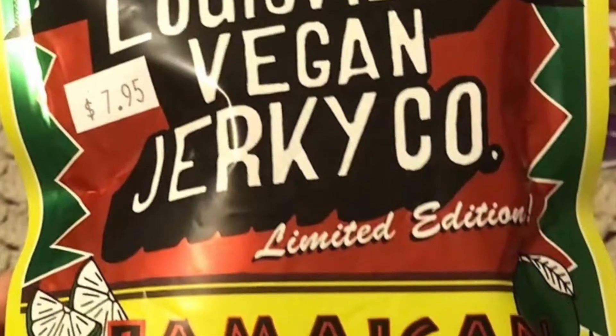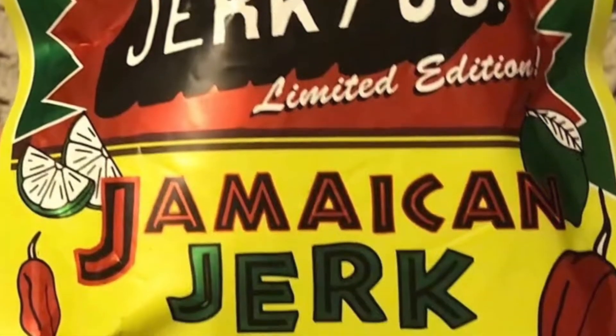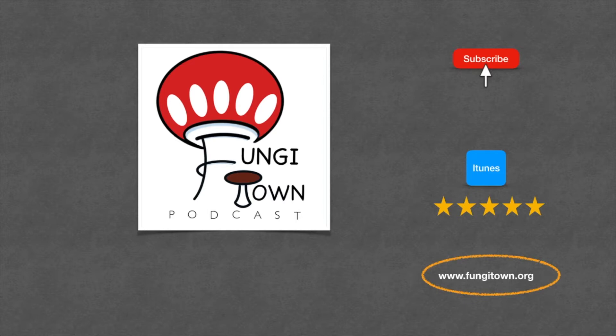And there you have it. In case you forgot, number four was the Louisville Vegan Jerky — that was the winner. Thank you for watching. Don't forget to subscribe, review on iTunes, and visit fungytown.org for more fun features. Bye!